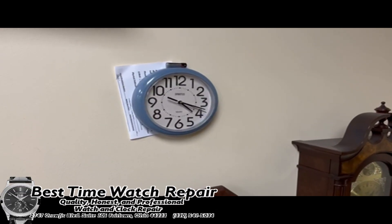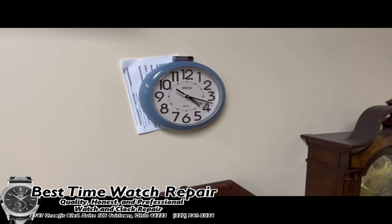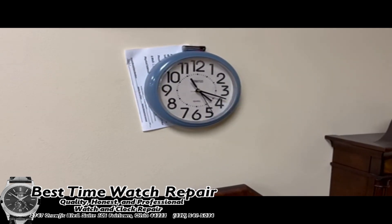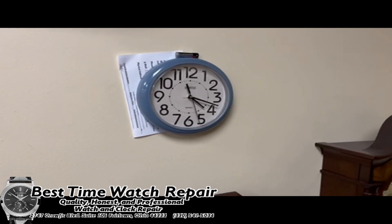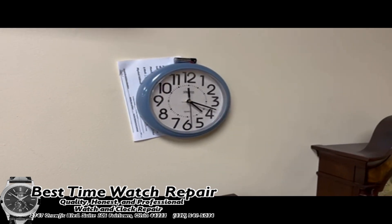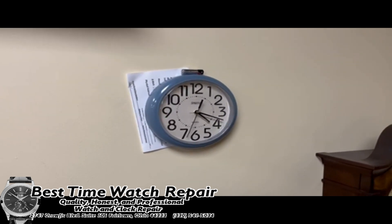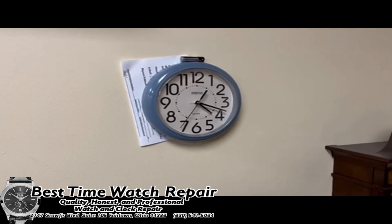Hey everyone, this is Josh with Best Time Watch Repair. Welcome back to another video. Today I'm going to show you guys a few different things that you can look out for with these clocks as far as the battery is concerned. It is possible to use the wrong battery in a quartz wall clock.